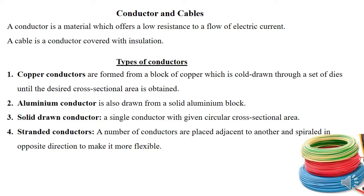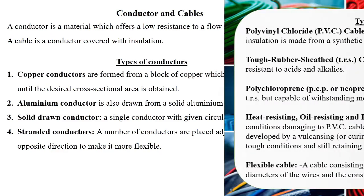Based on construction, we have the solid conductor — just one single conductor with a circular cross-sectional area. Then we have a stranded conductor, where a number of conductors are placed together and spiraled in opposite directions.